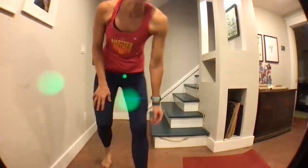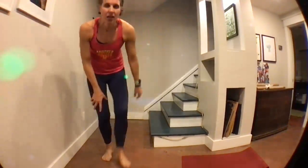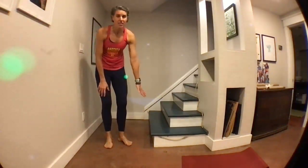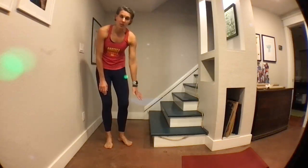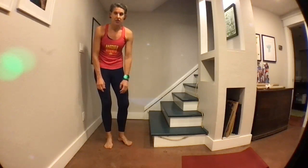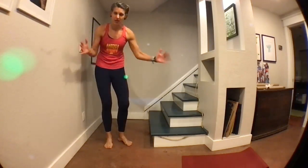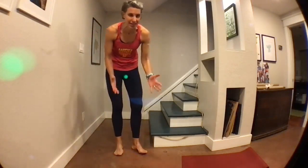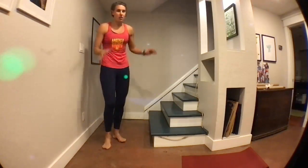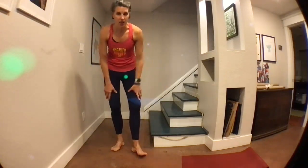So what I have behind me is a set of steps. If you don't have a step, you can use a step stool from your toddler's bathroom, a porch ledge if it's warm outside, or a stack of books — just make sure they're nice and stable. All those are possible. You don't need any weights or anything. I've made this so that all we need is our body weight.